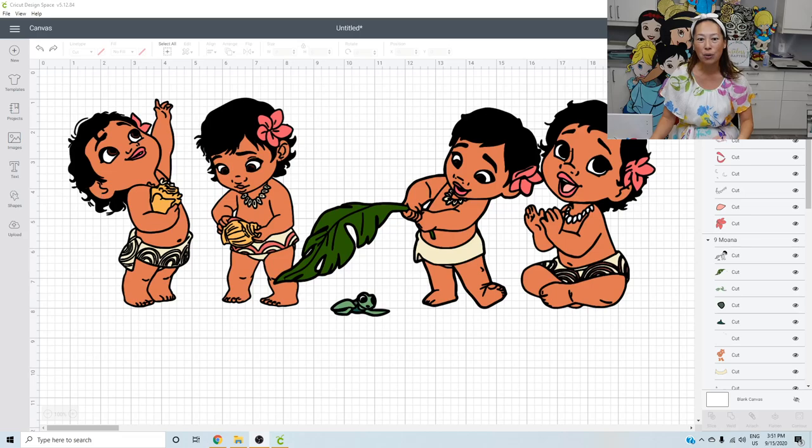I wanted to show you this because I bought this file on Etsy — the name will be in the comments. I chose this one because I felt like it gave me a lot of options. Let's talk about each one and what I like and don't like so that you get a better feel for how to pick SVG files.